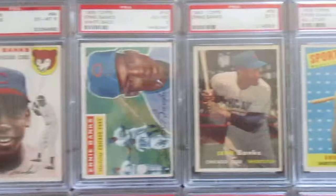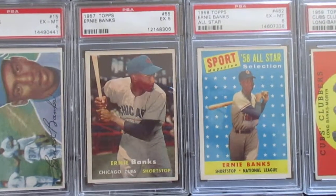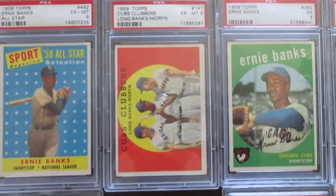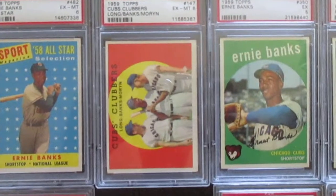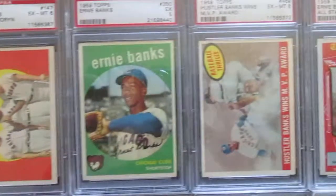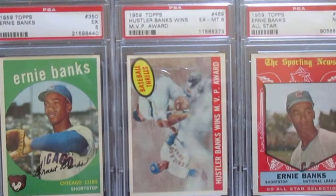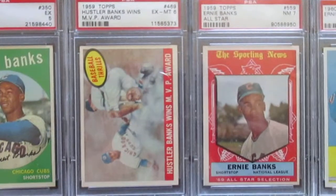I don't have his 55 yet, then on to 57 and his 58 all-star. Onto 59 the Cubs Clubbers card and his regular 59.